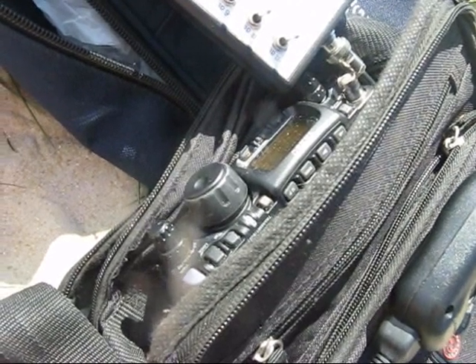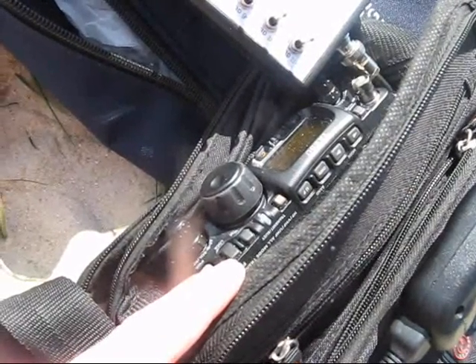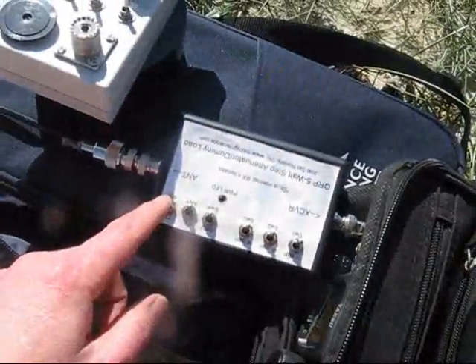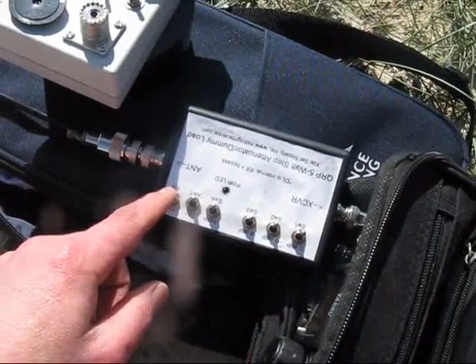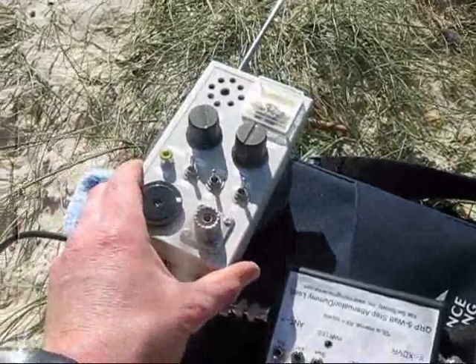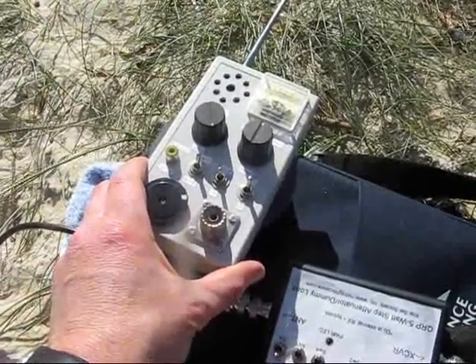The main pieces of equipment used are the transceiver. It must remove the carrier, so I'm using it in AM mode. An attenuator — the minimum steps are 3 dB, but 1 dB would have been better. And a field strength meter — that's an amplified unit, so it's more sensitive than average.